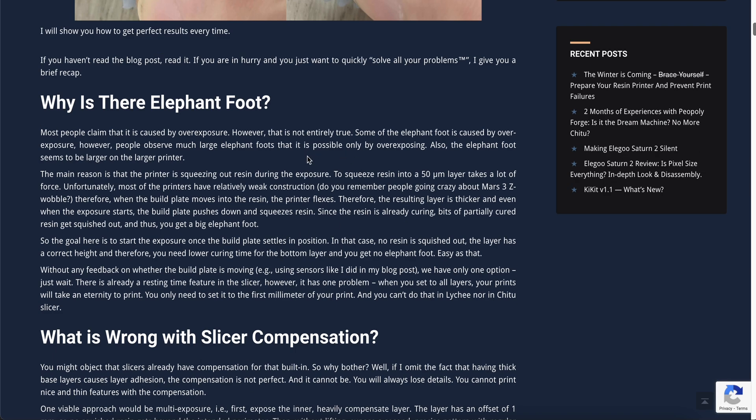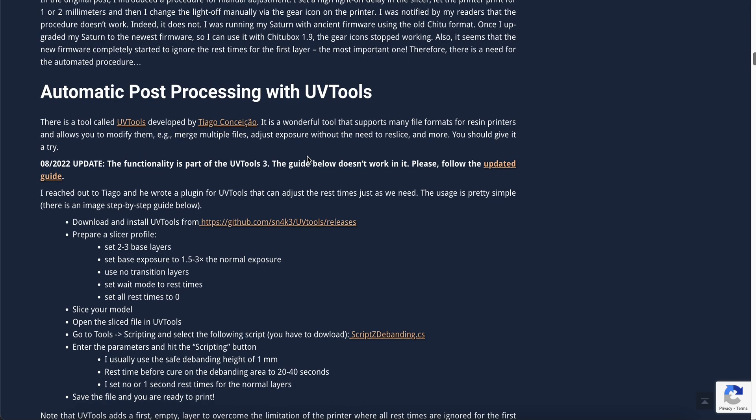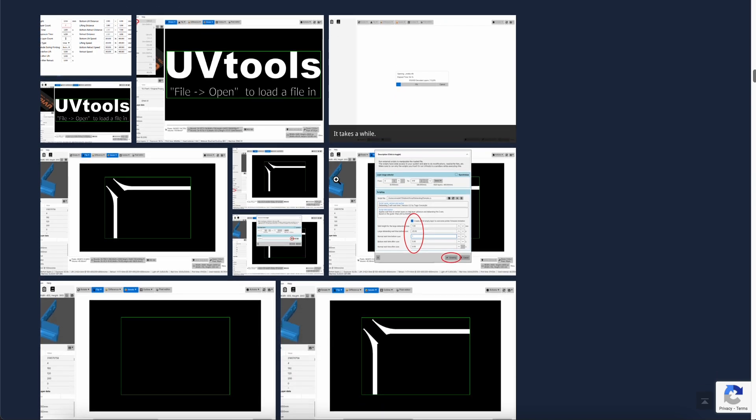He talks about how when you use a wait time before cure, essentially the bed is just sitting down on the resin and it's not curing yet until after a few seconds — usually about 15 to 40 seconds. Personally, I've used this method and I was able to cut down my base times in half, from like 35 seconds to like 18 or 20 seconds.